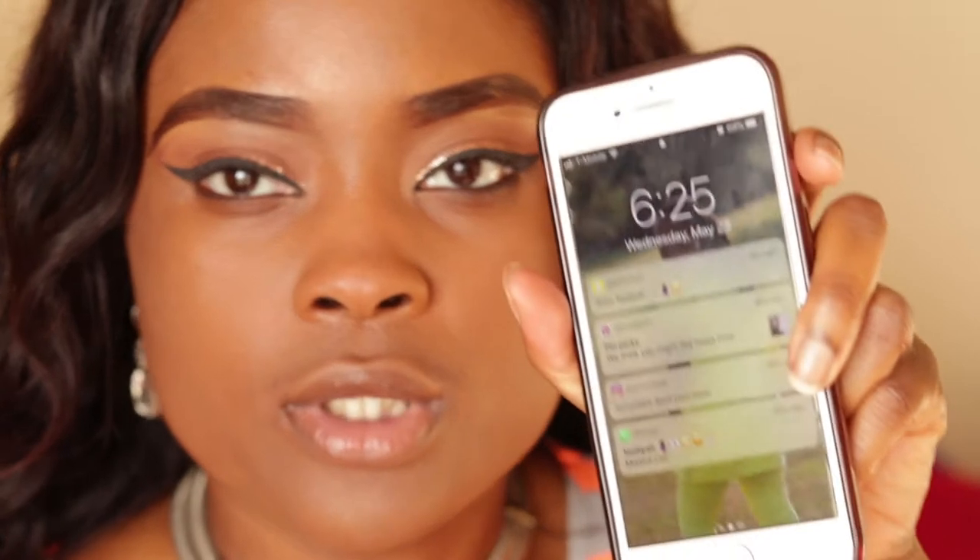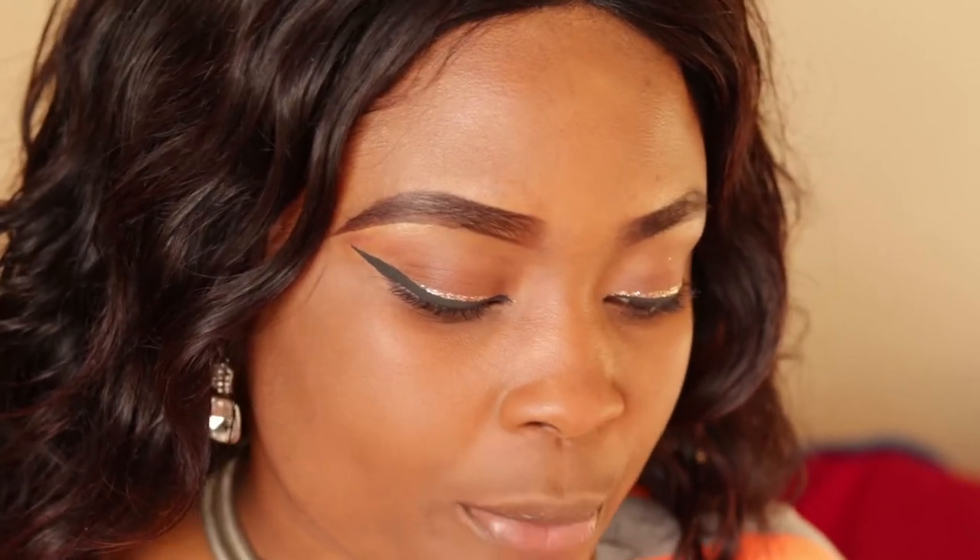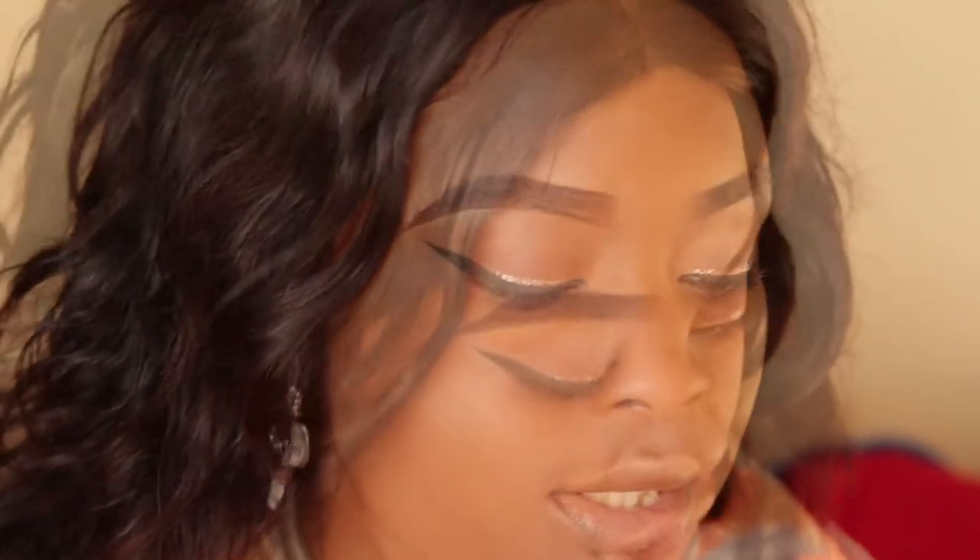If you're new to applying lashes, you can get your phone and set a timer for 30 seconds or a minute, depending on how long you want to leave yours. When you apply your lashes, you want to apply mascara to your eye first, because when you apply mascara after, you tend to take off the lashes you just applied.